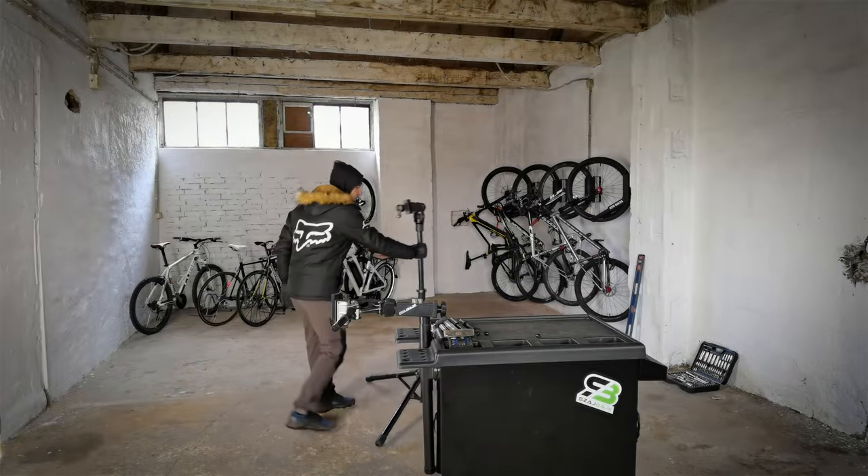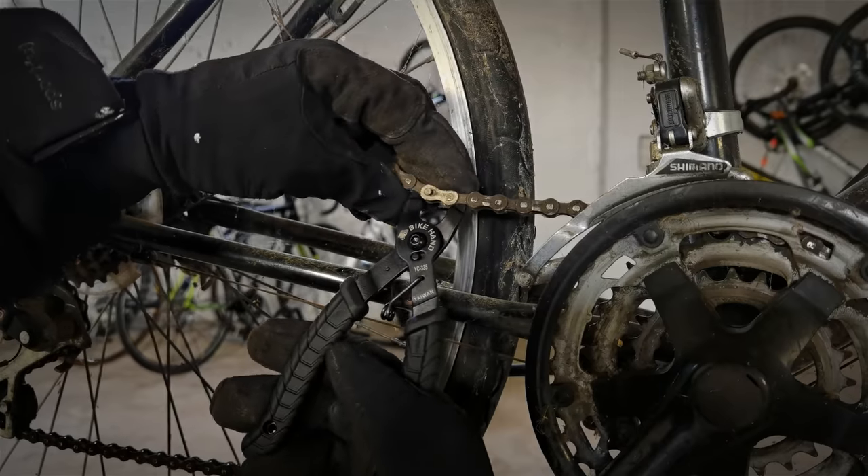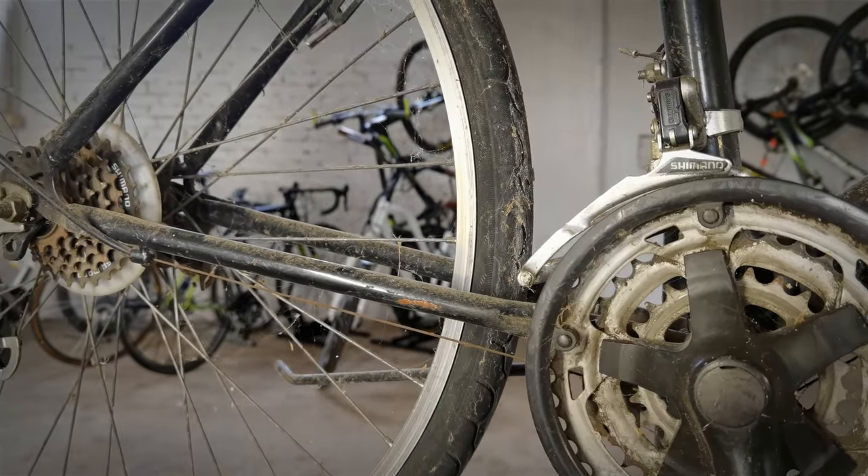Welcome to the second lesson of our free bike service school. If you remember the first one, the walls were pretty ugly — we are renewing all the things around the house here — but we need to go straight to the first experiment because we've got a lot to do in this episode.